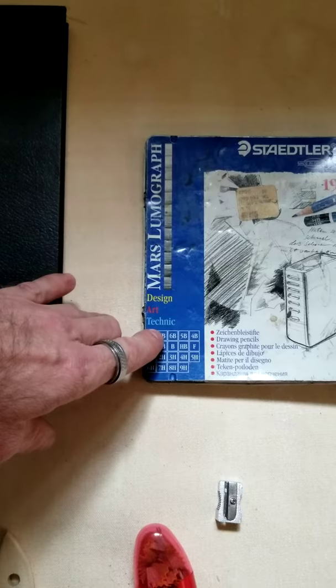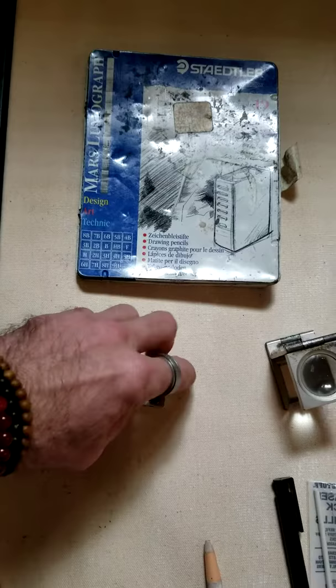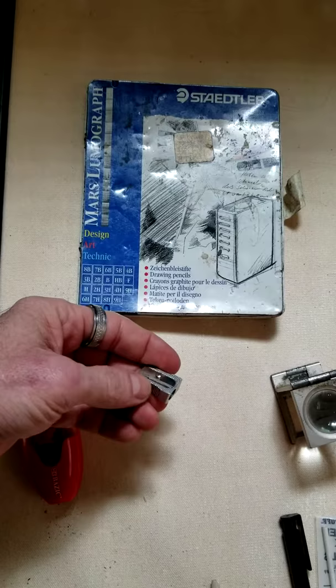The labels go from softness to hardness in terms of the lead, and that relates to shading and tones in your illustration. For sharpeners, you can get a basic inexpensive one, but I prefer spending a few dollars more on the metal one — it gives a consistent fine tip point and the razor edge stays sharper longer.